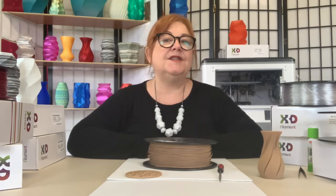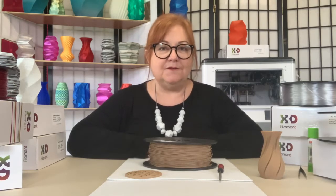Hi, it's Lino here. In the past few years there's been some exciting developments in the types of filaments that can be printed without the need for expensive high-end printers.